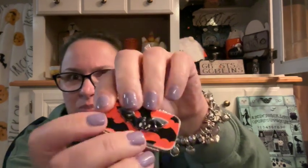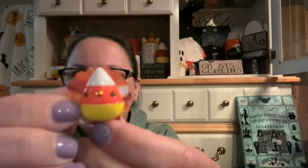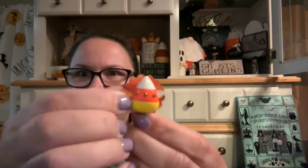There is a needle box — it's all blinged out and it's got a little bat on it and a magnet underneath. Another needle minder, and this is a candy corn. I love it — look at it. It's a blingy candy corn.